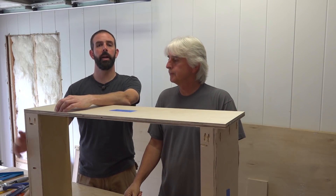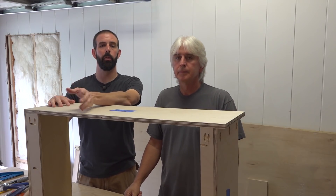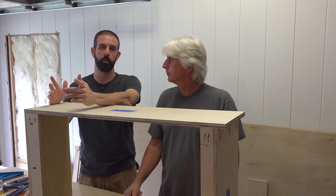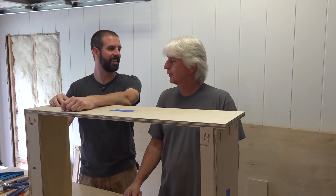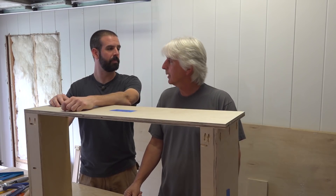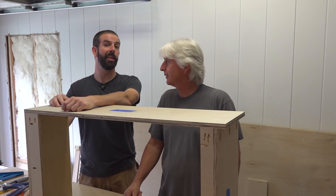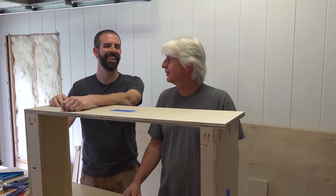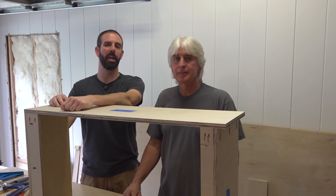All we need now is to put on the backer panel and then the face frames. We're going to do backer panels on all of our cabinets at once to make the most use of our backboard, and same with face frames. So this box is complete. We've just got to start ripping quarter-inch plywood — fun stuff. I'm ready to put these cabinets together, get some face frames on, get them painted, and get them in the house. Hope you guys enjoyed this build video. Check back soon — we're going to have a lot more coming with this kitchen remodel. See you next time, have a good one guys.